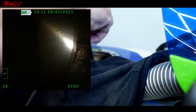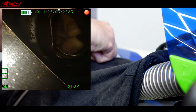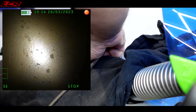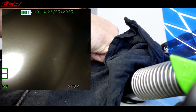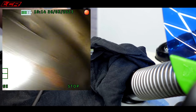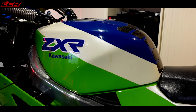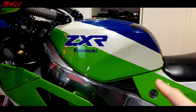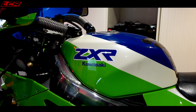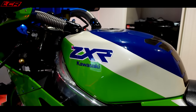The worst rust is right at the very top of the tank, just behind the filler cap — you can see my fingers there. The actual bottom where the fuel sits isn't bad at all. I'm going to take the tank to a local specialist called Jeeps, who does a lot of fuel tank restoration. He'll advise whether it needs a coating or not. So the tank is going to him, and I'm going to start stripping the bike to see what's underneath.